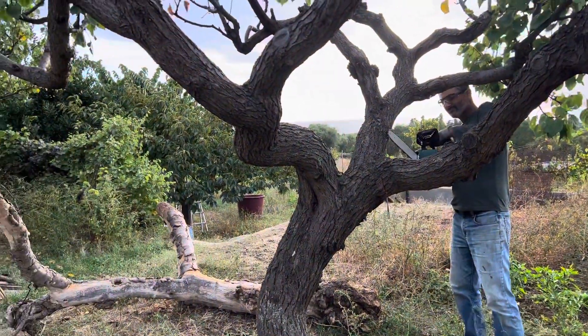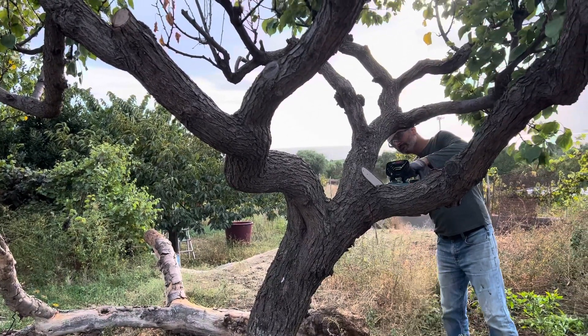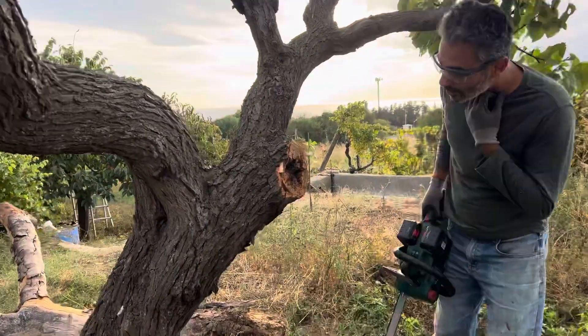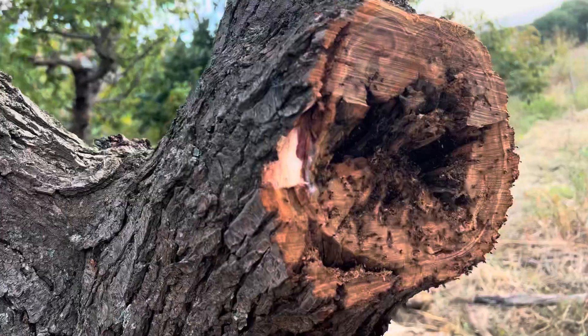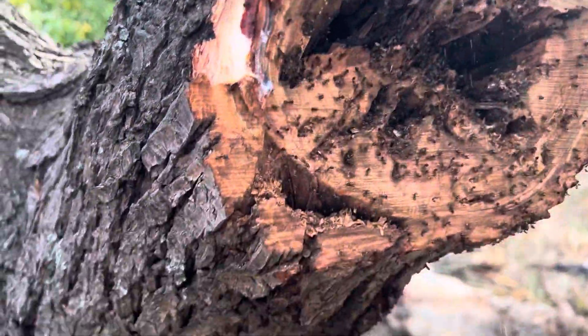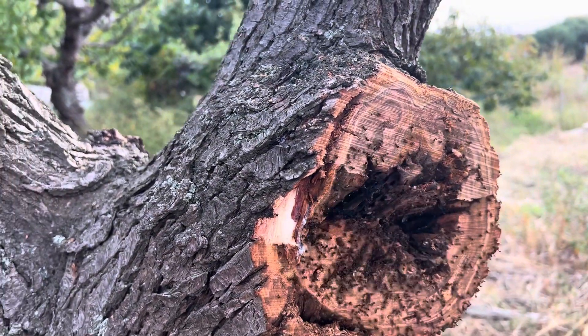Wow! Oh my god, look at that. That doesn't look very healthy — it's full of ants. Good job. Haha, poor tree.